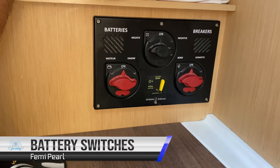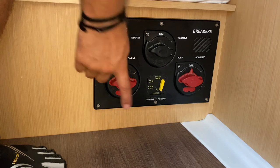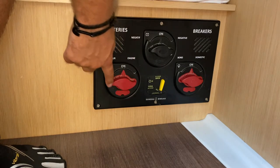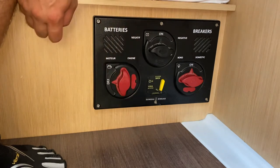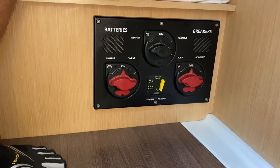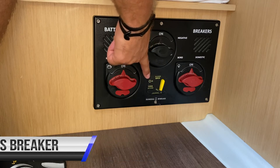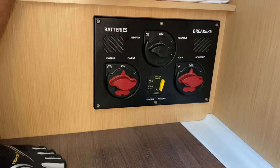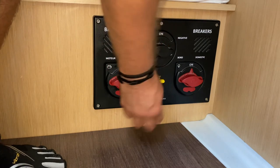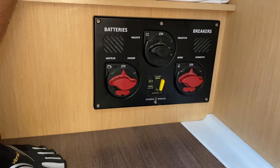The main engine and service battery switches are located in the aft port cabin. In this position the engine battery switch is on; in this position it is off. This is the main negative and then the main switch for the domestic or service batteries. The anchor windlass breaker is also located here. If your anchor windlass is not working, first check that your engine is running, then check that this has not tripped out. If it has tripped, return it to the on position and try your anchor windlass again.